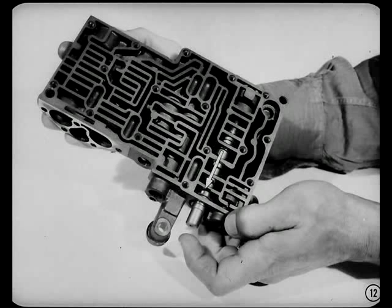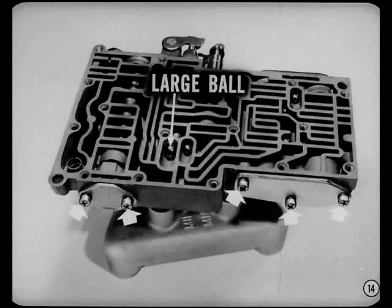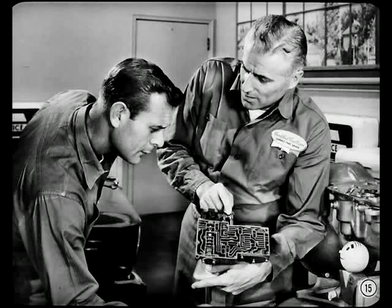How can you be sure the valves will work when you rebuild the assembly? Just slip a valve into its bore and tilt the body back and forth so the valve moves back and forth in the bore. Don't lubricate the valve or put in any springs for this test. If the valve doesn't move freely, look for burrs. You can polish down slight burrs with crocus cloth — but be careful not to round off the land edges. Sharp land edges are essential for proper operation of the valve. You don't have to know exactly how each valve works to do an expert job of servicing the valve body assembly.